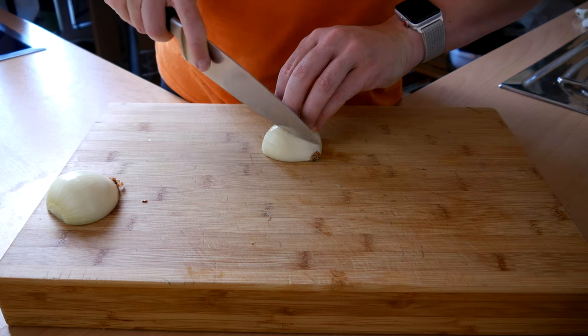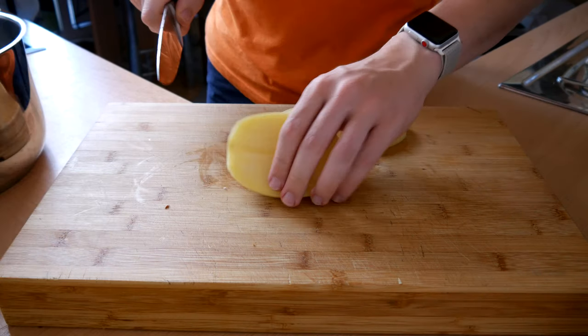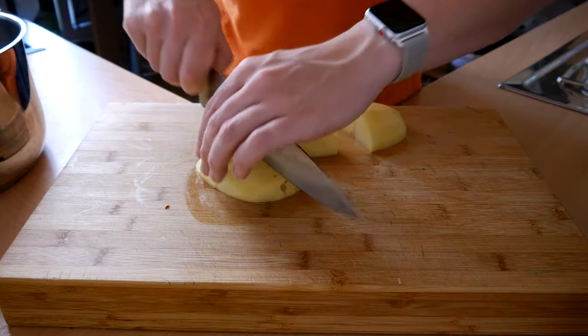Now finely dice your onion, and I do mean finely. Unless you enjoy chewing boiled onions, then quarter them for all I care. Slice the potatoes in chunks and put aside.